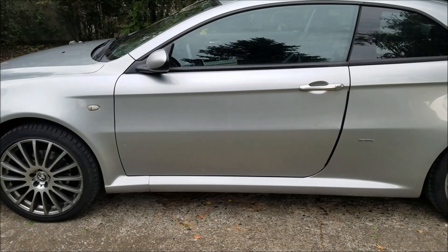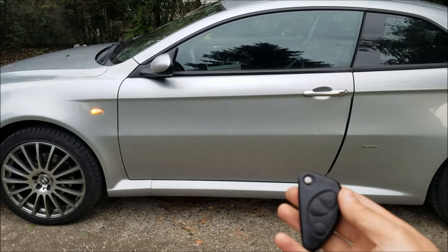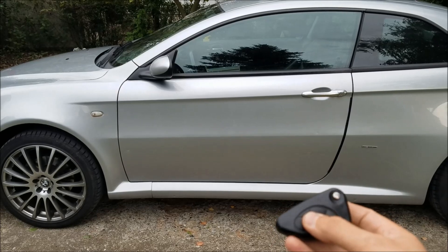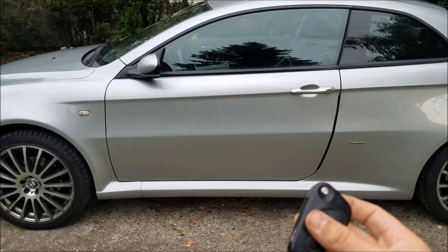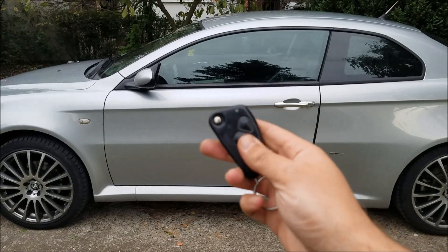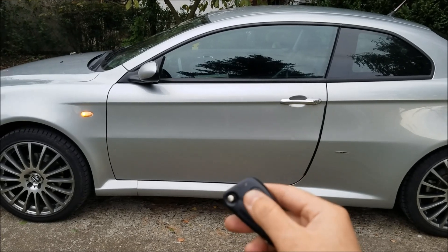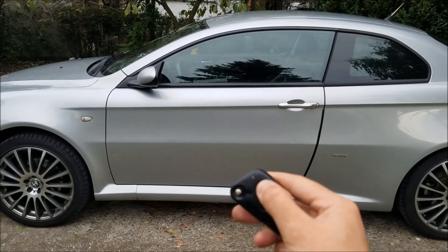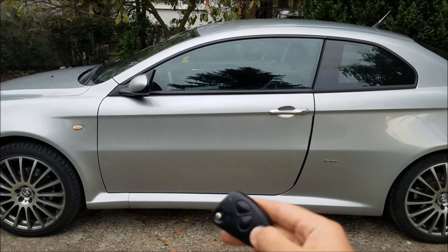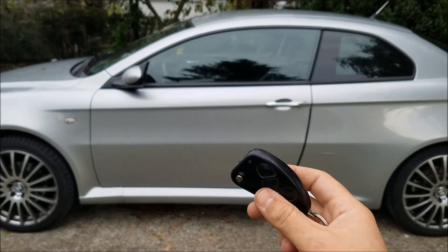One last thing I've got to do is check if all of the keys work. The original key — it locks, unlocks, and it's able to pop the trunk. Now let's see if the new key works. If I hit the lock button, it locks the car. The unlock works as well. The trunk pops up as well. So that would be basically it.